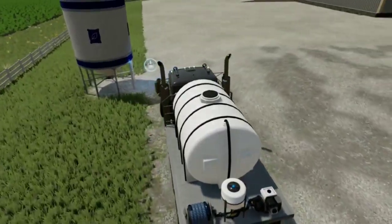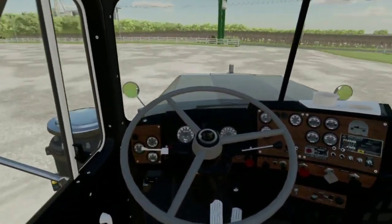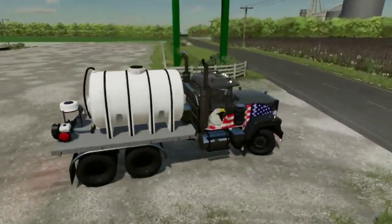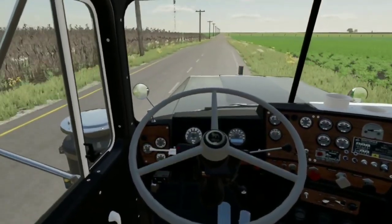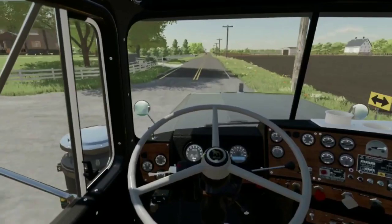That was actually a lot more expensive than I thought it was — it was thirteen thousand dollars to fill up this truck. Thirteen thousand dollars to fill this thing up. This better last us the whole season or else this is gonna be a big issue.